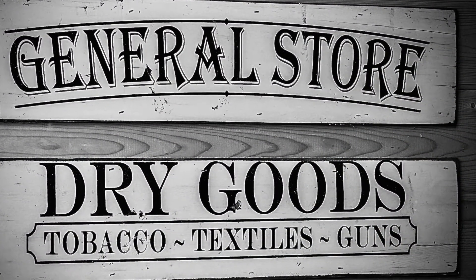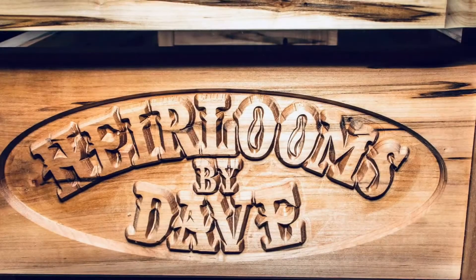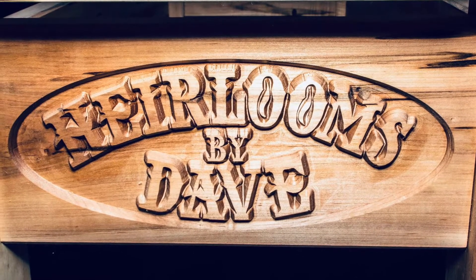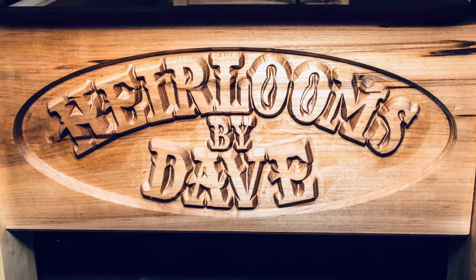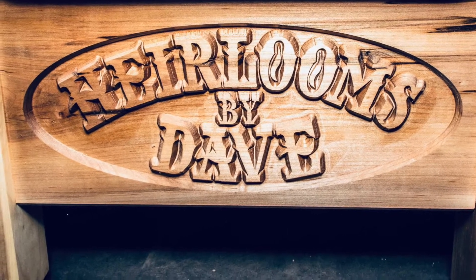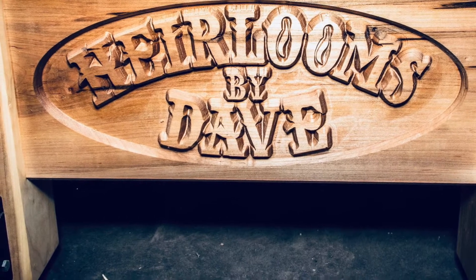Anyway guys, welcome back to the general store. I'm going to make this video as informative as I possibly can. Unfortunately, this little project was already complete before I even realized it was a thing. A buddy of mine said, hey, there's a lot of guys that really struggle with this — you should post this. So here goes.